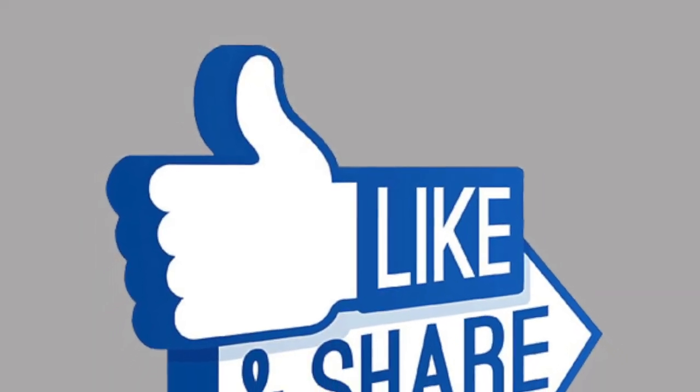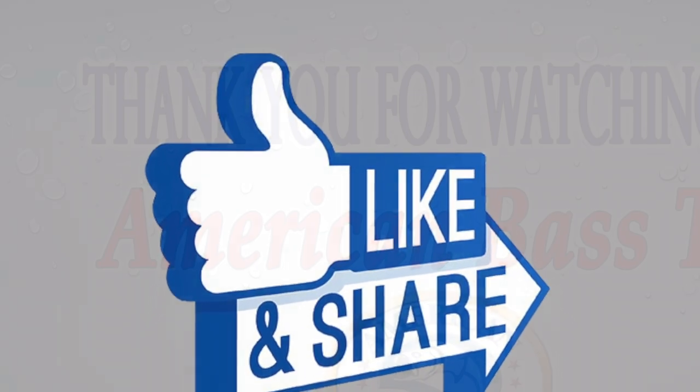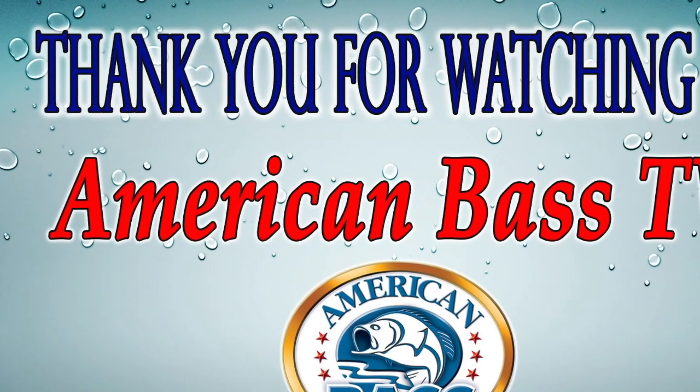Thanks for the great tip. If you like this video, please hit the like button — it really does help this channel. And don't forget to subscribe. Thanks for watching. Good fishing.